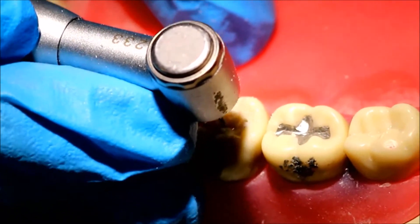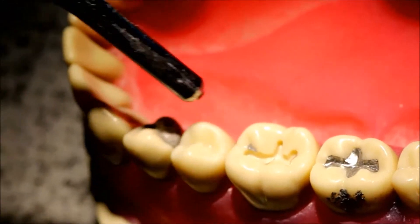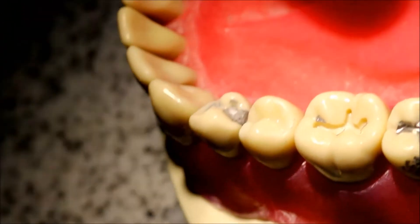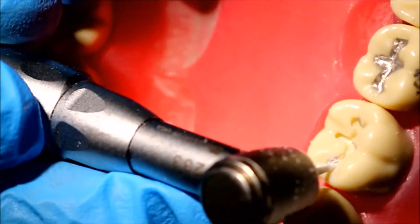Part of using the 245 in the low speed will also make sure that any surface roughness is eliminated. Once you get to your dovetail, you have to tip the burr ever so slightly to make the dovetail divergent, as you can see right now.